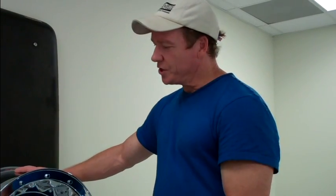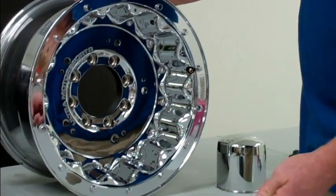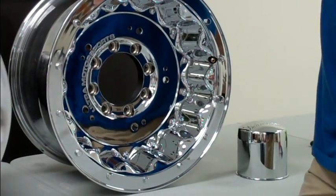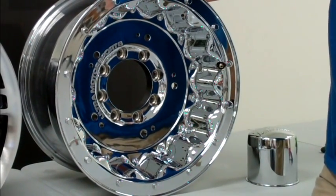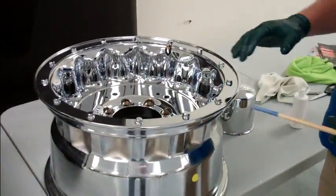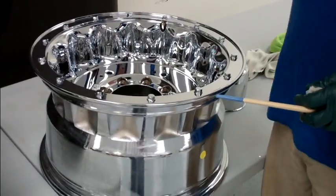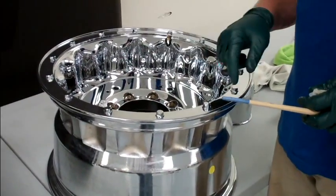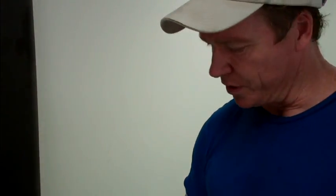Prep is everything — take your time. Once you do this and get it sealed, this wheel is good to go; you won't have to spend any more time polishing it. So put in your time now, do a good job, and it's going to pay dividends in the future. Now we're getting ready to coat this wheel. You want to orient the wheel face-up like this — the reason being you can look down on it and see all the little nooks and crannies, and you stand a much less chance of missing a spot.